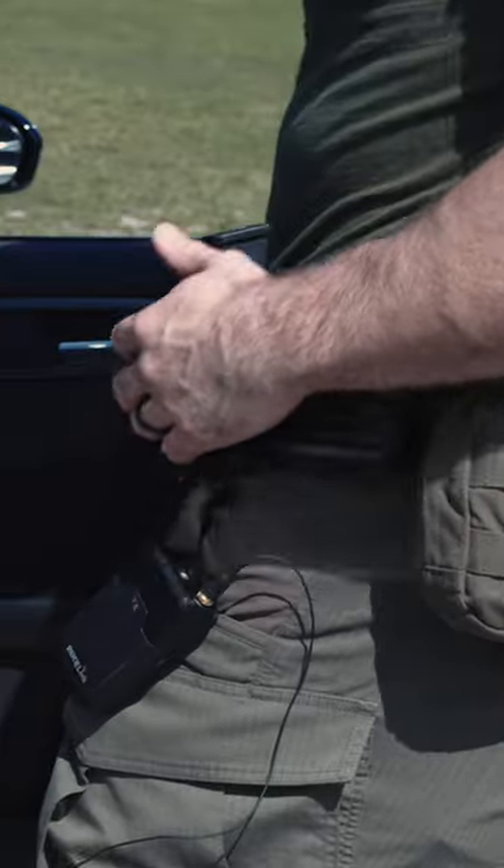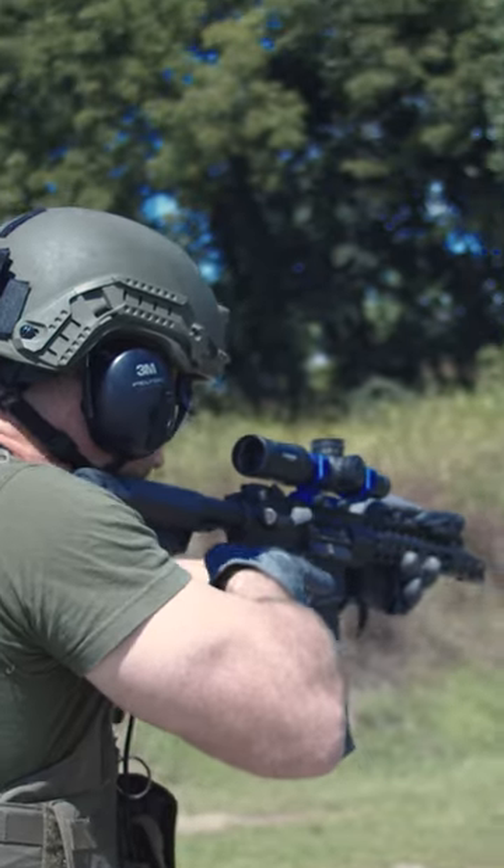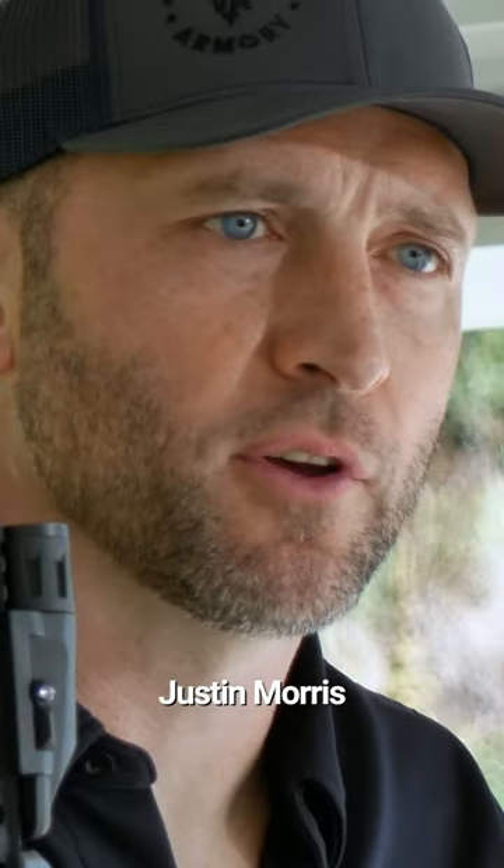I've been in law enforcement for 15 years. I've been on our TAC team for 12 years, so being able to do that has been awesome and working with the guys that I work with on the team.